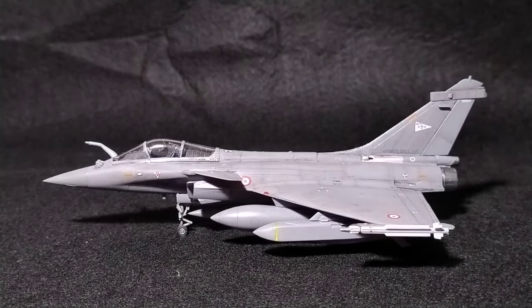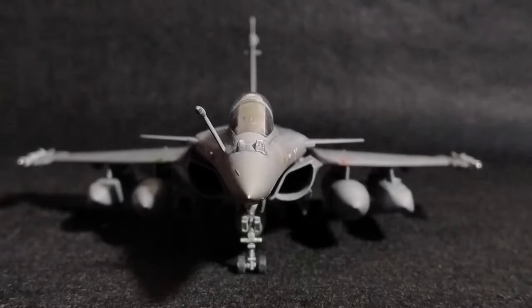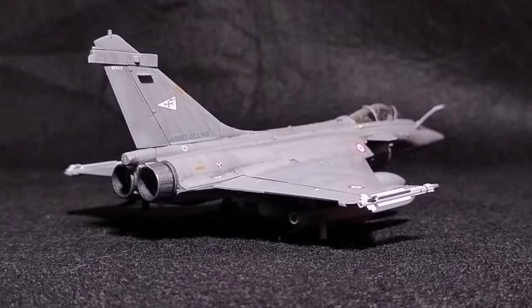The Dassault Rafale — somehow simultaneously the ugliest and most beautiful fighter jet ever made. I mean look at his little chubby cheeks, isn't he adorable? Join me as I build Hobby Boss' rather nice rendition of the slightly more popular Eurocanard.